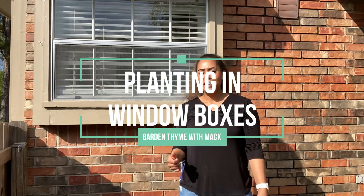Hey guys! Today we're going to be planting some window boxes. This is my kitchen window — I have a window on this side of the brick and then one on the other side. I'm going to be planting these identical, but I wanted to take you through the process of me planting this first one. So currently you can see there is no window box. Let me show you what I'm going to use to plant in today.